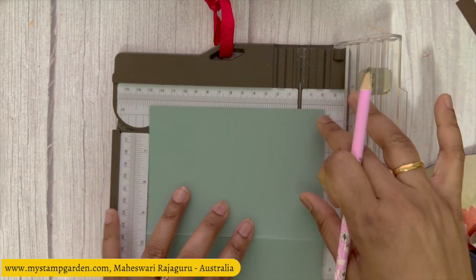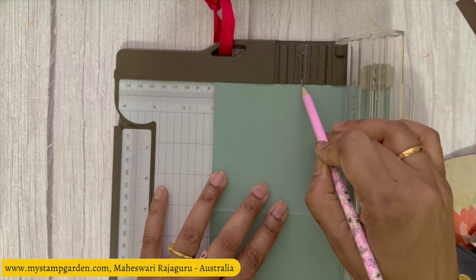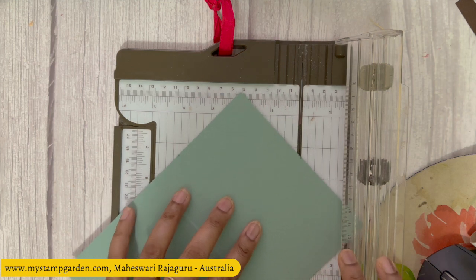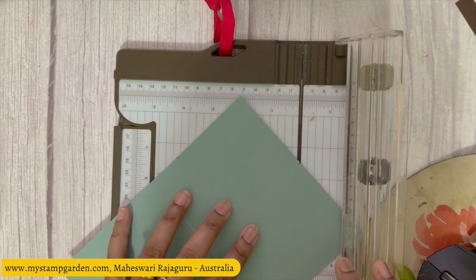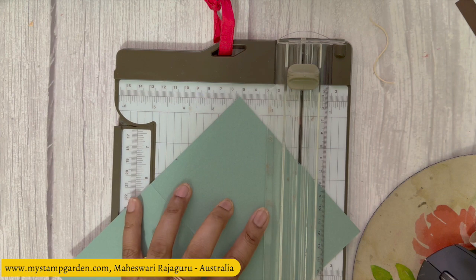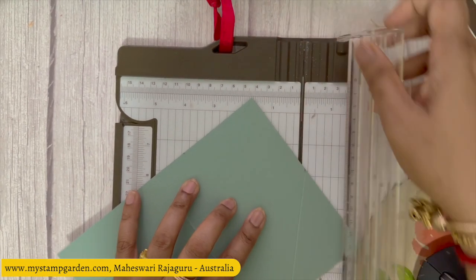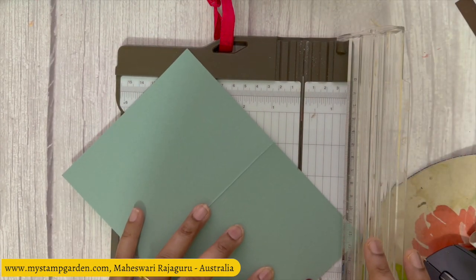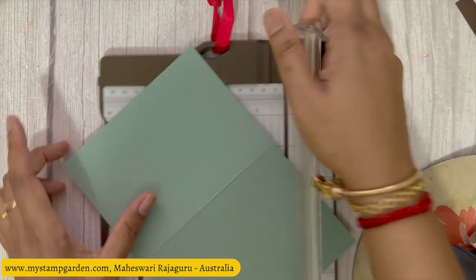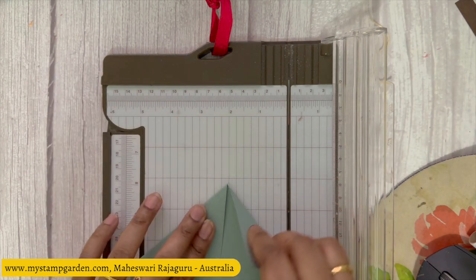Now I'm going to mark at the center, which is exactly 7.4. You can see two mark lines now. I'm going to use my scoring blade to join those two lines — this point to that point. Hope you guys can clearly understand. Done — now I'm going to fold these two score lines.